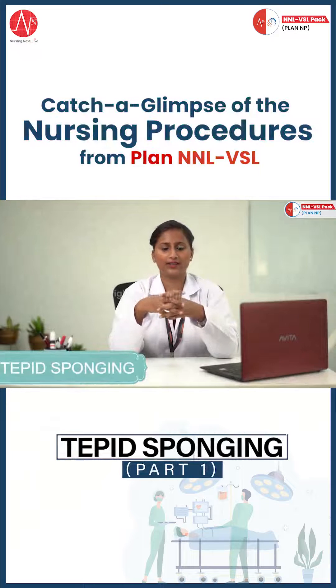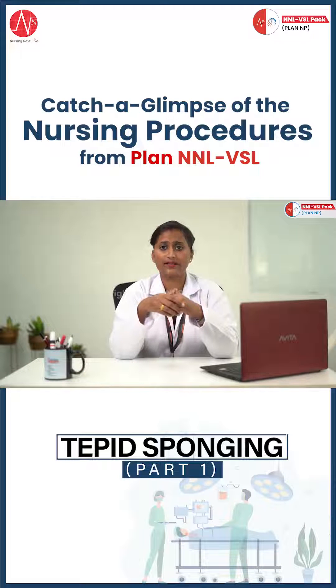In this video, a nurse will understand the various aspects of tap expunging: its purposes, steps of procedure, aftercare, and most importantly, what to do when things go wrong.